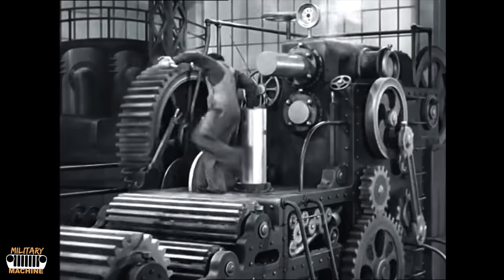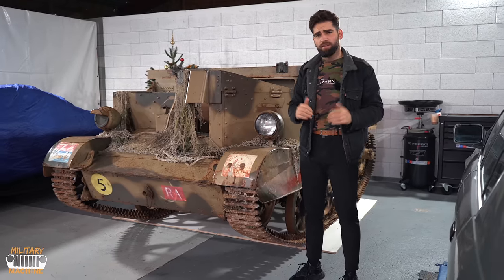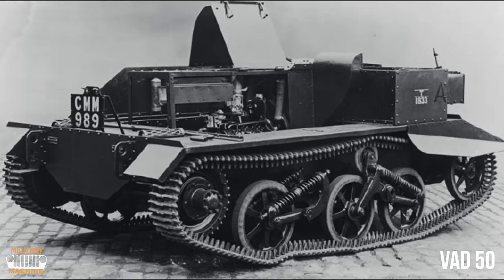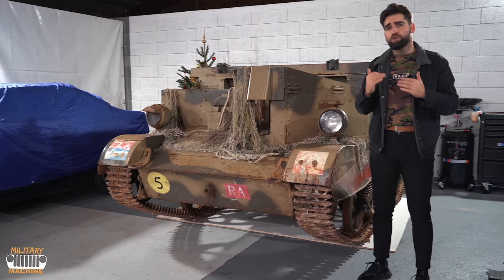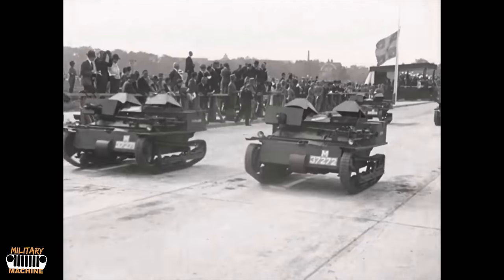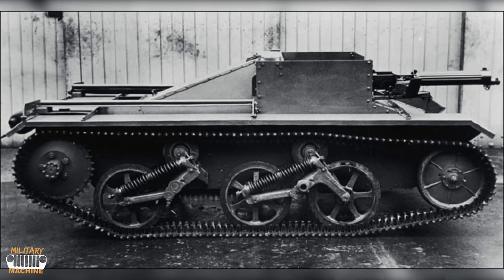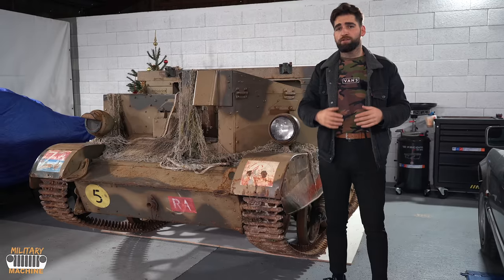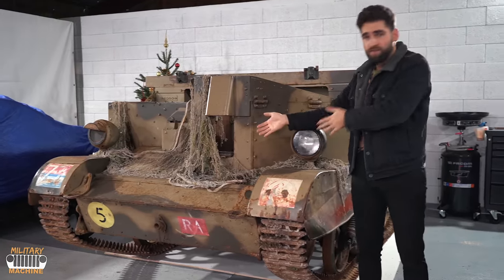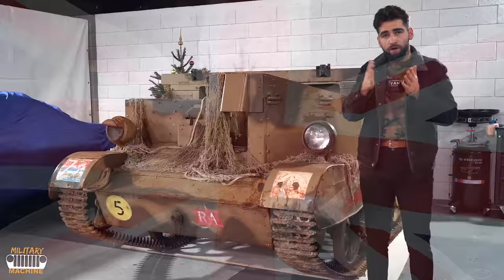So we have a Universal Carrier MK1. In 1935, British engineers had the idea to design a prototype with a rather particular functionality. It wasn't considered a tank at the time, but more of a multi-purpose tracked vehicle. Trials went quite well. Using the same chassis, that same year in 1935, they released what would be called the Universal Carrier, and it went into production, mainly in England.